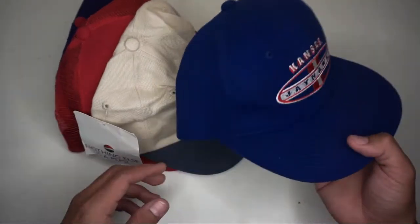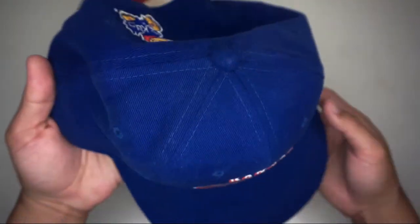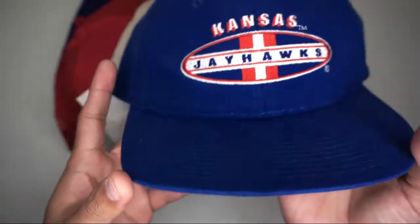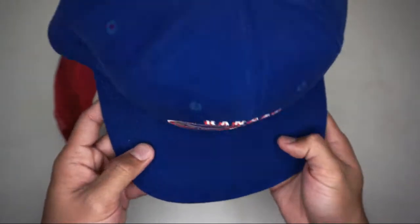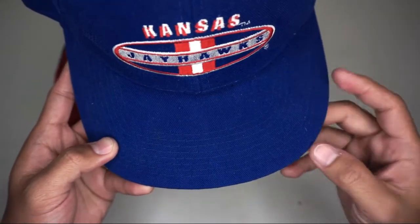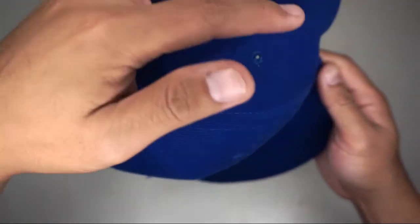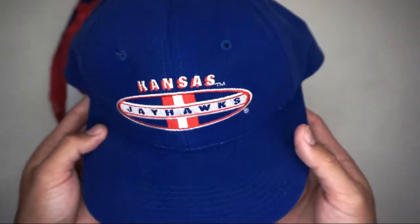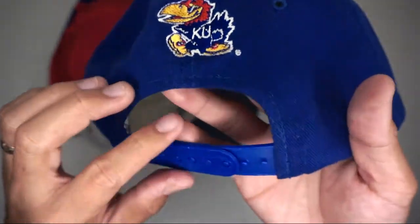First is the Kansas Jayhawks snapback hat — six panel, blue color, with Kansas Jayhawks embroidered in the front panel. It has eight stitching on the visor or brim, six blue eyelets, a blue button, and the Kansas University logo at the back with a blue plastic strap.